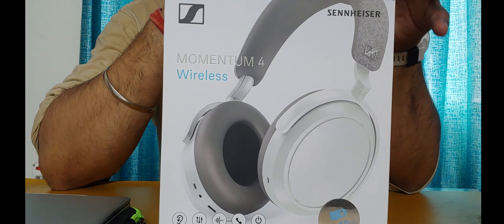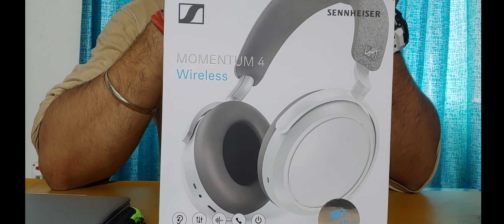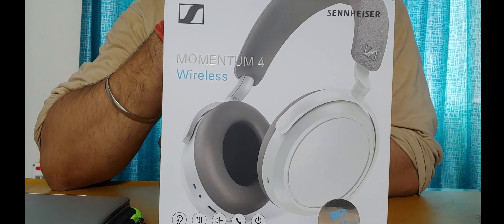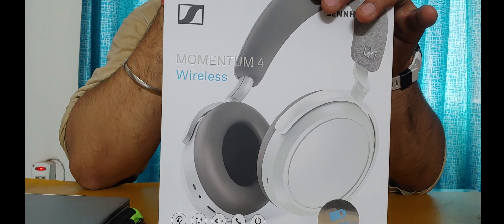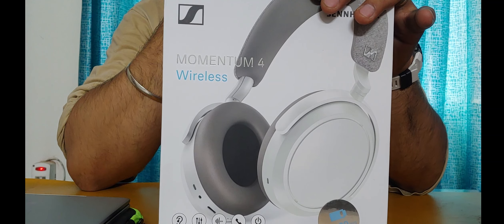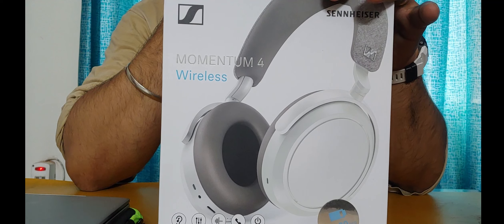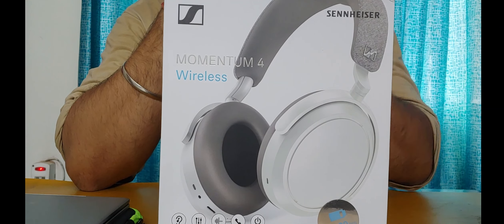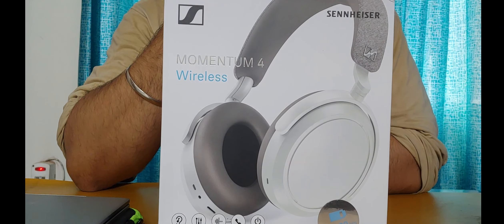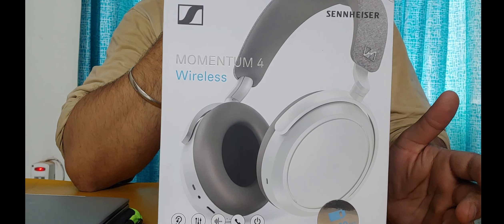Sennheiser is a very well-known and respected brand for sound quality as well as durability and longevity. I have been using Sennheiser products since my childhood — my first pair was the Sennheiser CX 302, which were very good-sounding earbuds at the time, though expensive at around 3,000 rupees. Sennheiser is a brand you can blindly trust for headphones and audio.